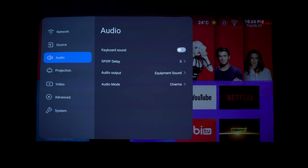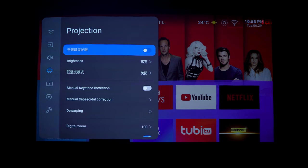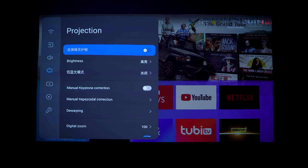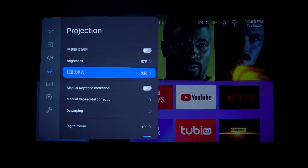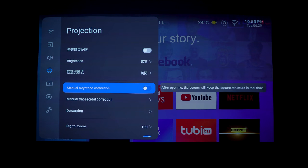Under audio settings you can switch between the built-in speakers and optical audio output, and choose different sound modes with the Dynaudio tuning. Under video settings, some options are still in Chinese as this is essentially beta firmware on an early production unit. There's an eye protection mode, brightness adjustment, a blue light filter, and manual keystone correction with trapezoidal correction.